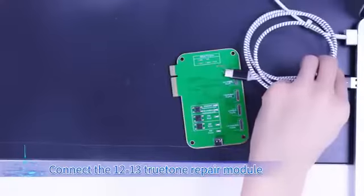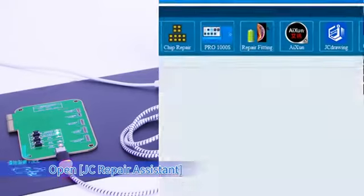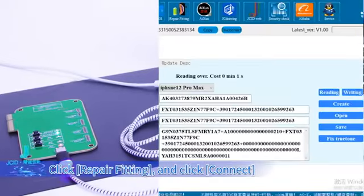Connect the 12-13 True Tone repair module with the Type-C data cable to the computer. Open JC Repair Assistant, click Repair Fitting, and click Connect.